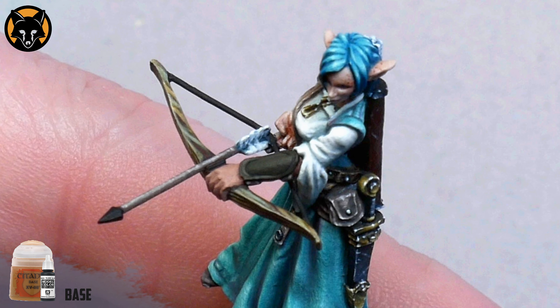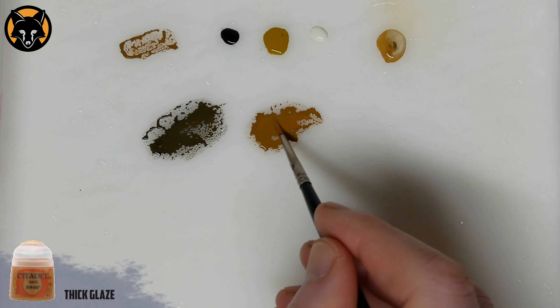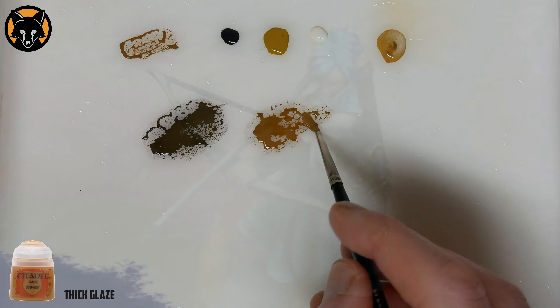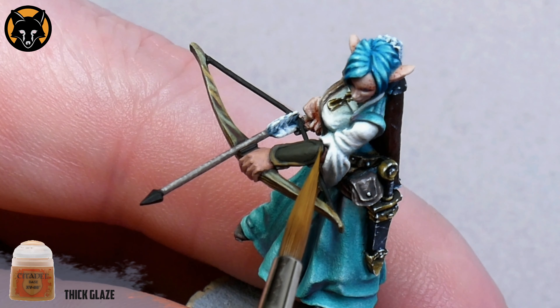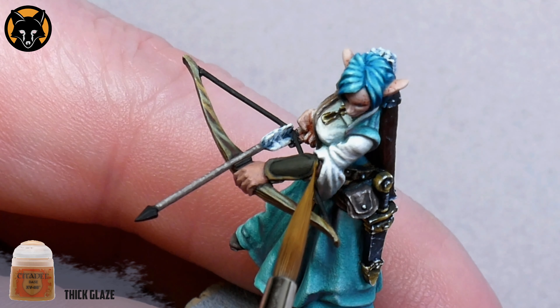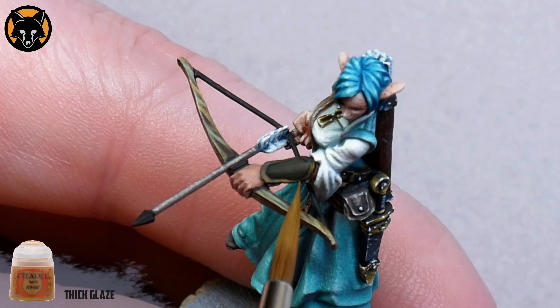So once that colour is blocked in, we'll switch to using some XV88, thinned down slightly with some water. And just like we did on the sword, we'll begin to map out where we want our highlights to be. On the outside edge, I'm going to place my highlights fairly randomly. The only thing I'm really focused on is making sure that I leave a dark area between each highlight. I'm going to use the thin consistency of the paint to create a transition by pushing it over the surface in the direction of my highlight. I do this over a few layers until the place where I want the brightest part of my highlight is opaque. It doesn't matter so much where you're placing the highlights on this outside edge, just make sure that they're fairly well spaced out.